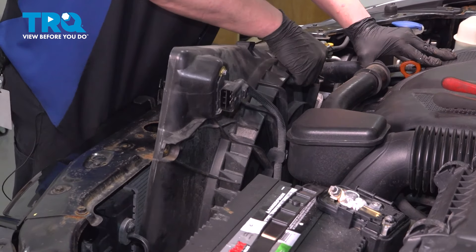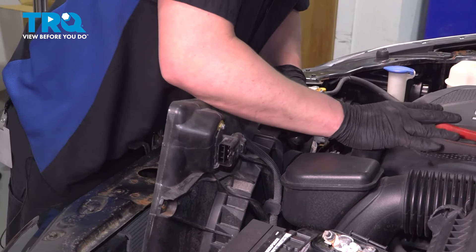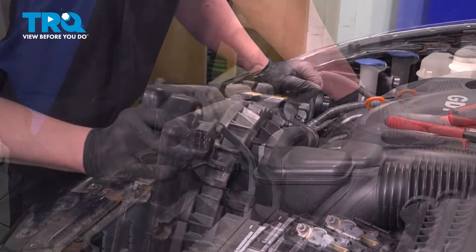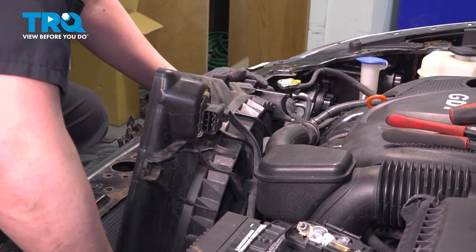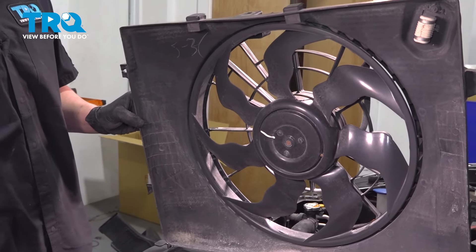Pushing the coolant hose backwards, lift up on the fan assembly and remove the radiator fan.